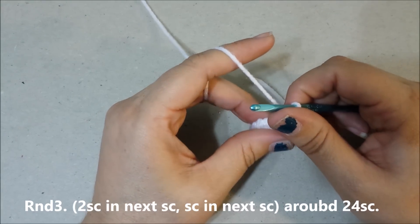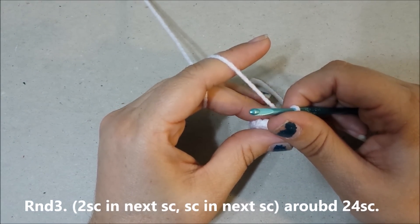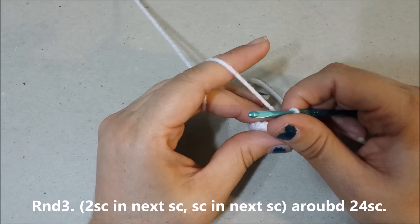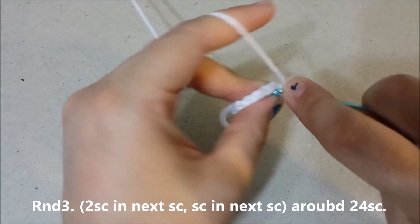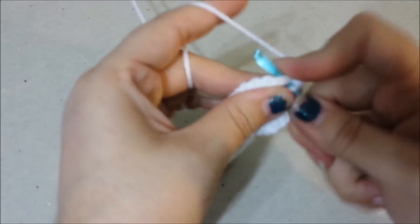Round three: two single crochets in the next single crochet, single crochet in the next single crochet around for twenty-four single crochets at the end of round three.